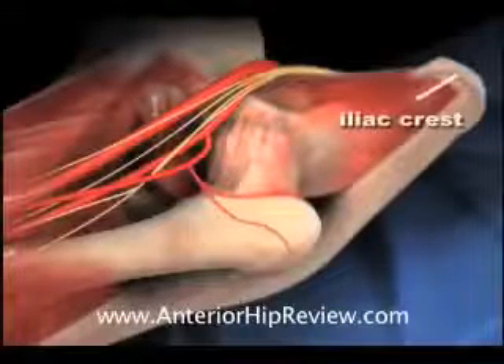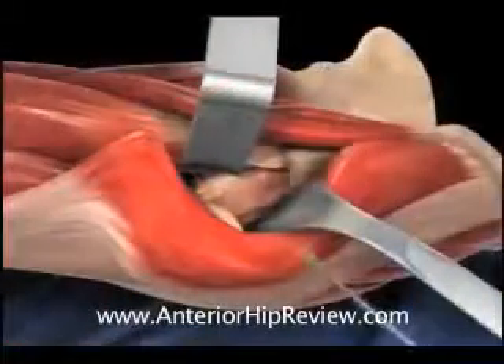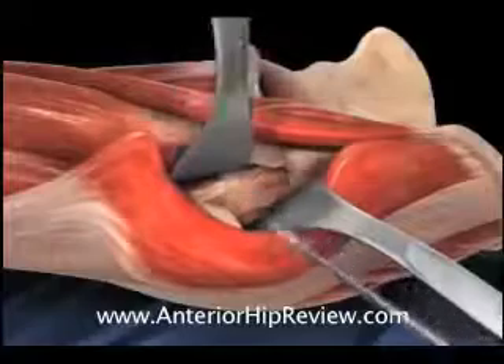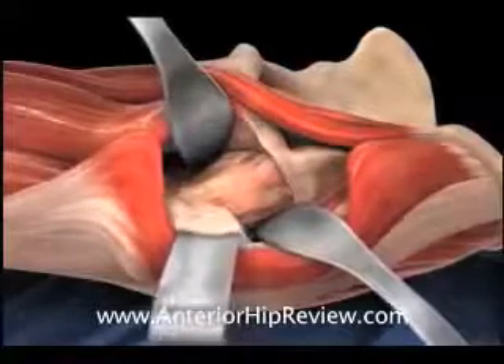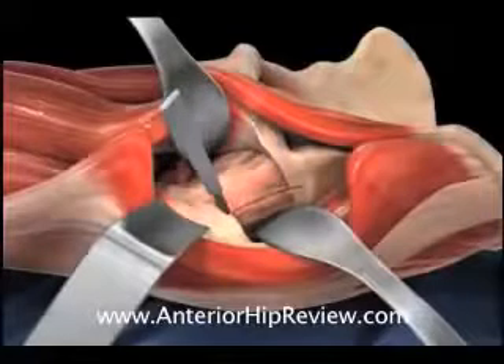Once the incision is made, soft tissue retractors are placed in front of and behind the femoral neck, facilitating exposure of the hip joint. A scalpel is used to create a release of the capsule, opening the joint and exposing the femoral head and the acetabulum.